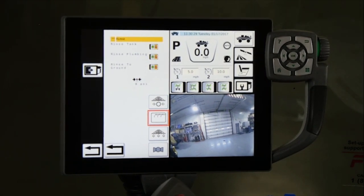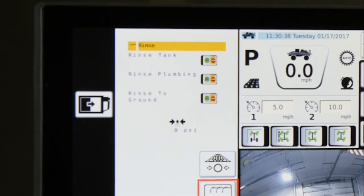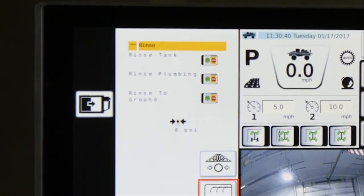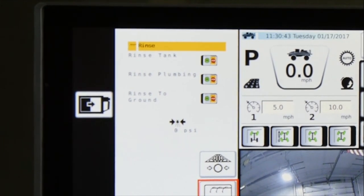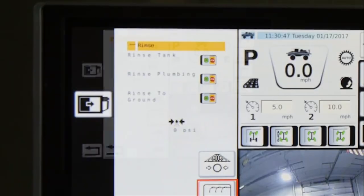The rinse system on the Rogator C-Series liquid system will help the operator reduce product buildup in boom plumbing. Reload and boom rinse to ground aids in rinsing the entire liquid system when changing chemistry. Product tank rinse and recirculation plumbing rinse are also available options.